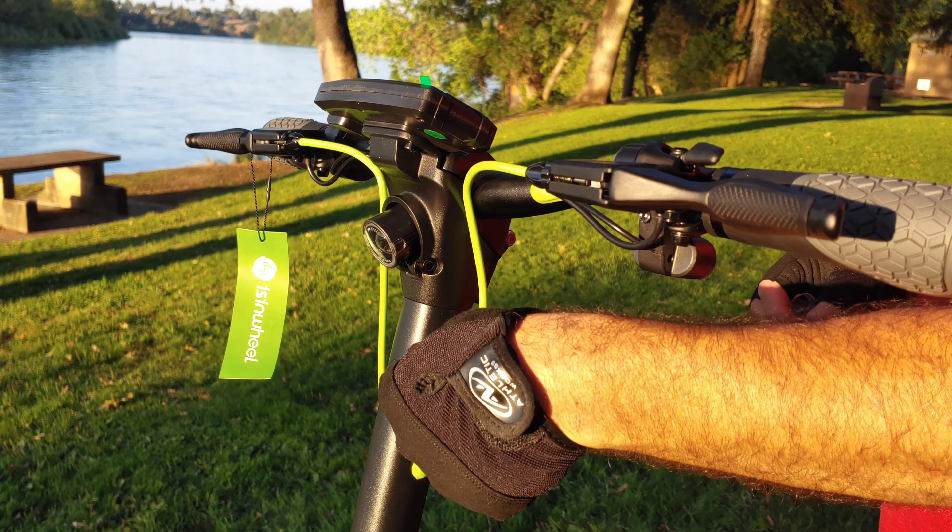I didn't notice the detail on the handlebar grips when looking at the website, and the fact that they are screwed on means you're not going to have any movement when riding. You got your turn signals, your display with a protective film on it, your power button, and next to the power button is your thumb throttle. Really nice grips with some great design. There are turn signals on both the right and left-hand side of the handlebars, and you've got plenty of space to mount accessories like a phone holder or Bluetooth speaker.